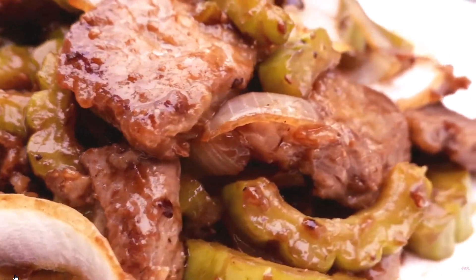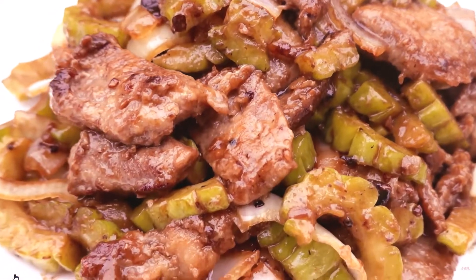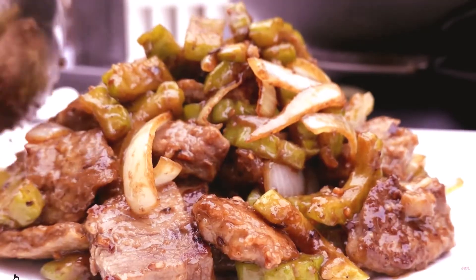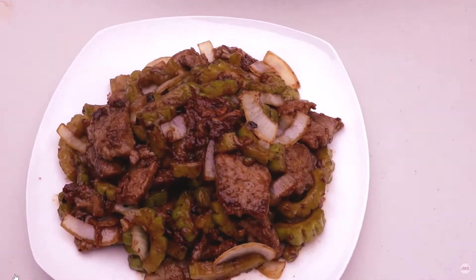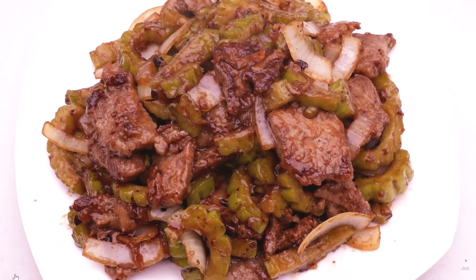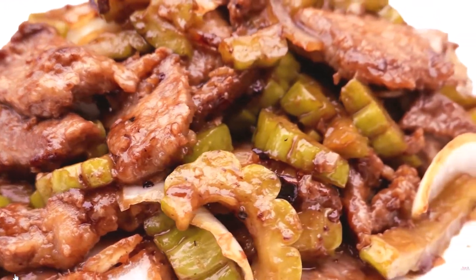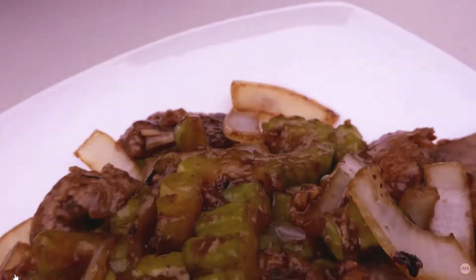Stir in bitter melon and cook until combined, about 1 minute. Stir black bean sauce into the melon mixture. Stir in remaining soy sauce, oyster sauce, and sugar. Pour in 3 quarters cup water, cover, and let simmer until flavors combine, 2 to 3 minutes. Uncover and mix in remaining cornstarch and 1 teaspoon water. Stir until thickened.